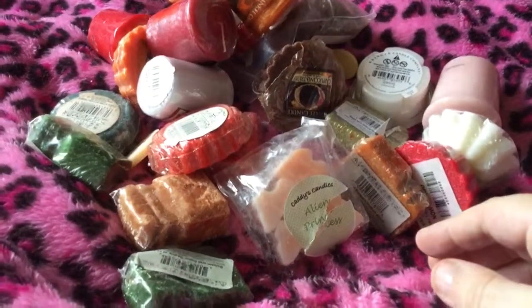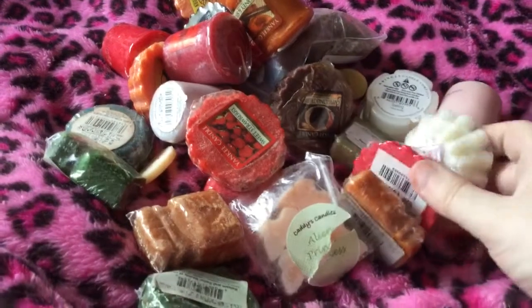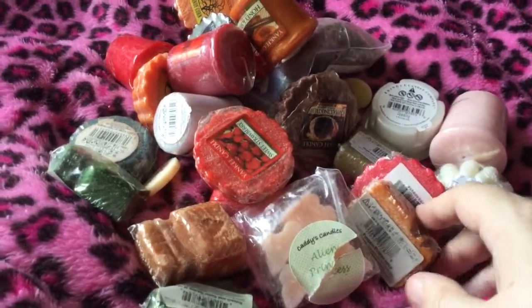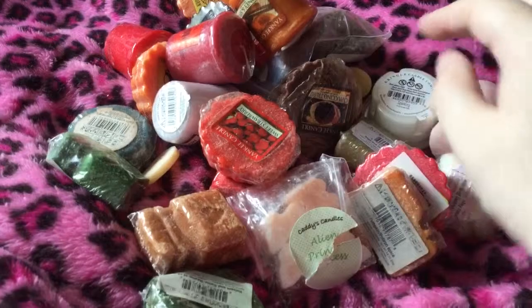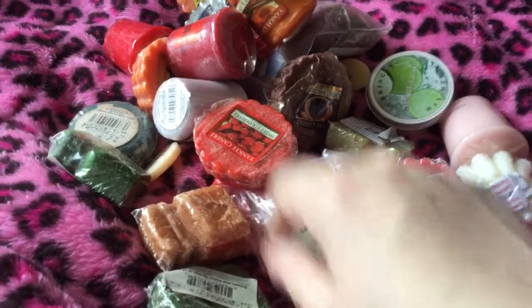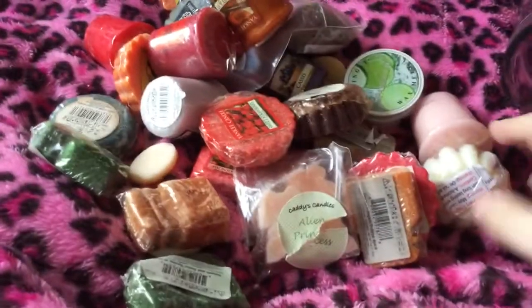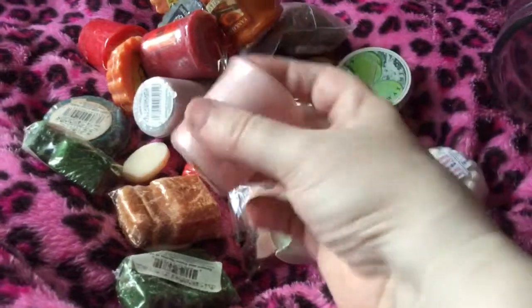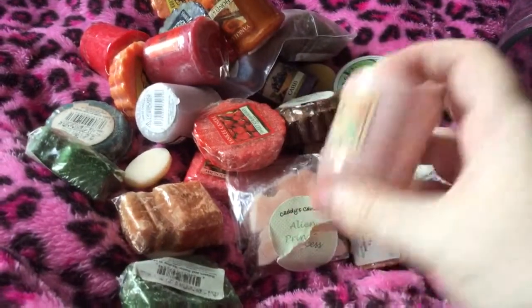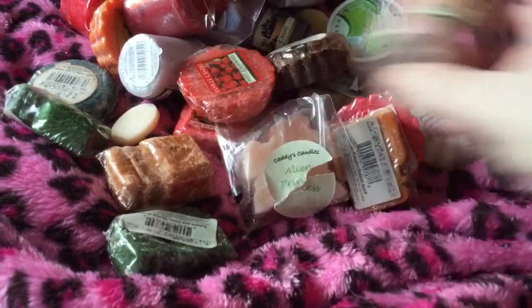The melter looks like Santa. Most of these are Yankee melts but there's a mixture of other things — some Fender wax, some Kringle, and some from Flamingo Candles. Most of these are autumn scents or Christmas ones, like this one which is Snowflake Cookie from Yankee.